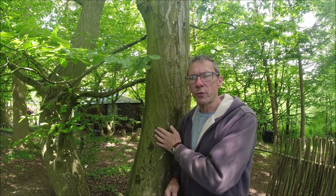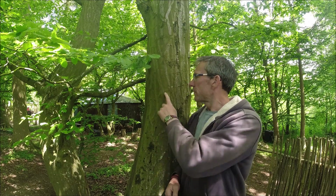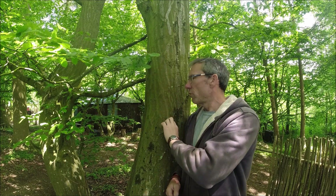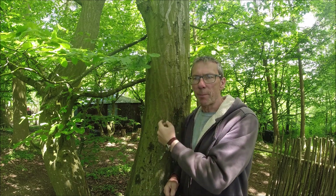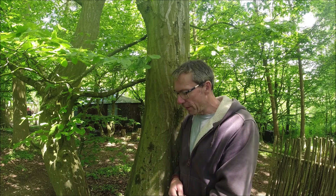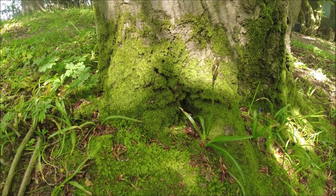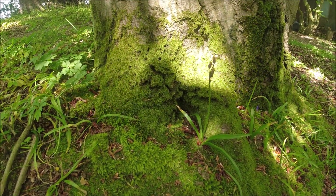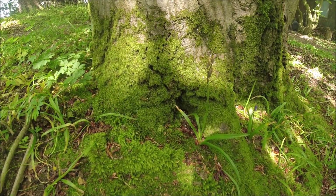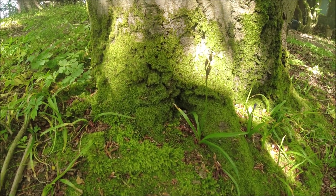So I'm stood next to a hornbeam. We can tell quite straightforwardly — we've got these silver streaks running down the bark, which is a big giveaway. What I want to do is take a look lower down the tree where there is some moss growing and see what we can work out. There is quite a nice little patch of moss growing on the base of this tree. The theory would tell us that this must be the north side.